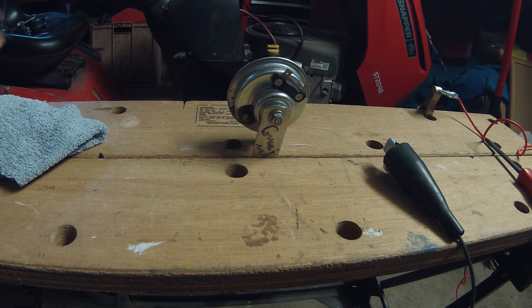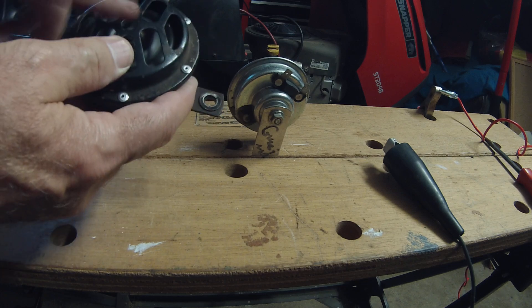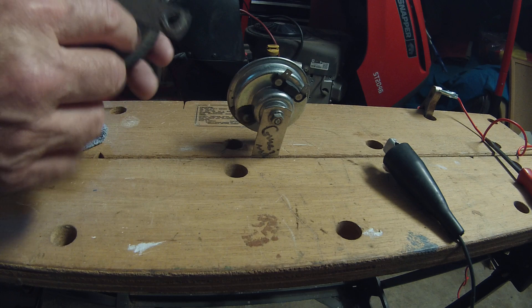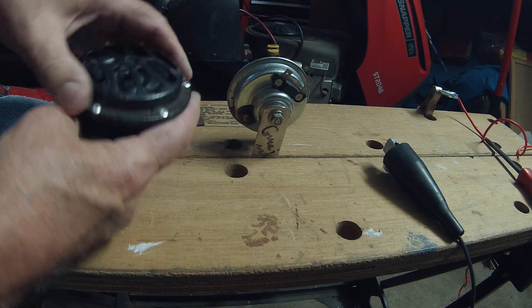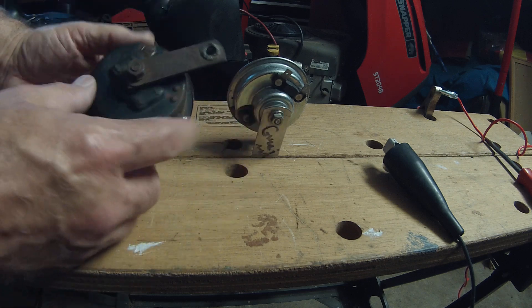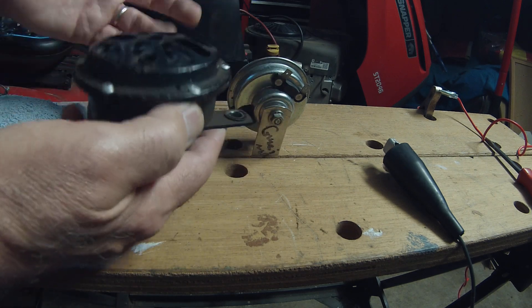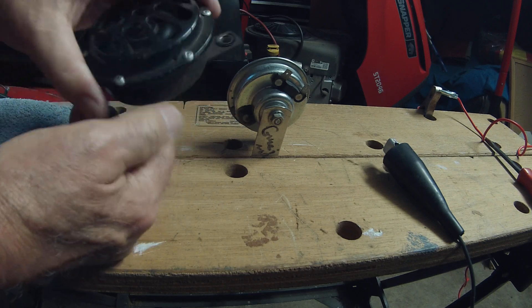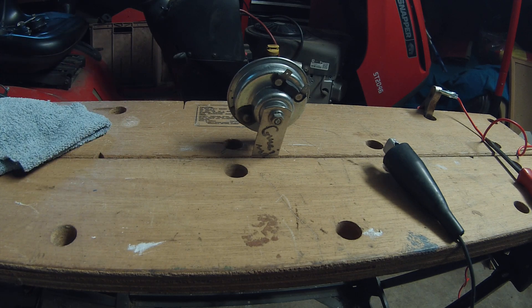You end up blowing the fuse because you're pulling too many amps through skinny wire, which has high resistance. Anyway, that is how you adjust the volume on horns. I've seen these horns not working — I bought some, drilled out the rivets, took them apart, and cleaned the points. The points are a contact that this diaphragm, this metal speaker cone, vibrates against, and this controls the stroke of the vibration. You take these apart, clean the set of points, put them back together, and 99 times out of 100 they're going to work again.